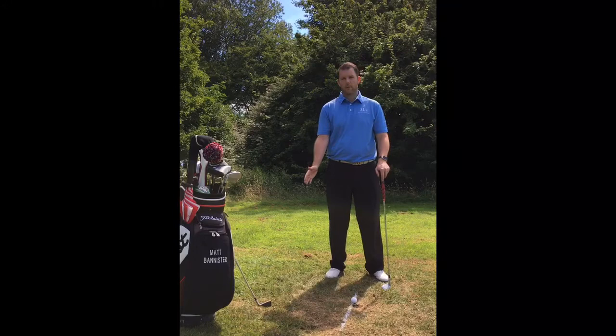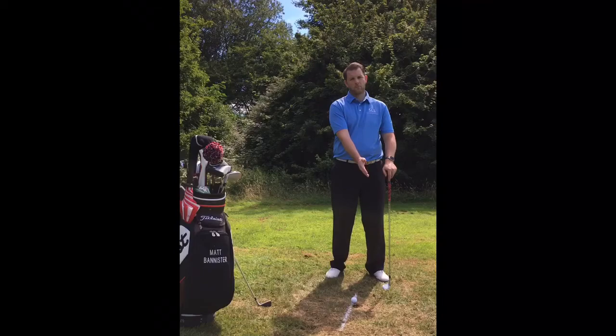Less accomplished golfers can hit the ground in front of the golf ball, not hit the ground at all, or hit it after the golf ball.